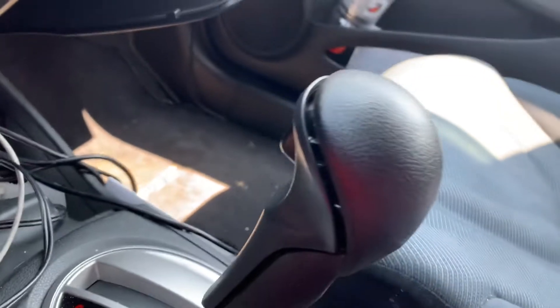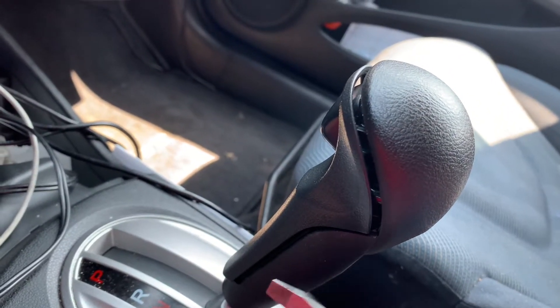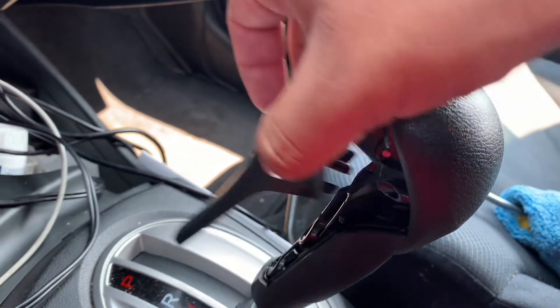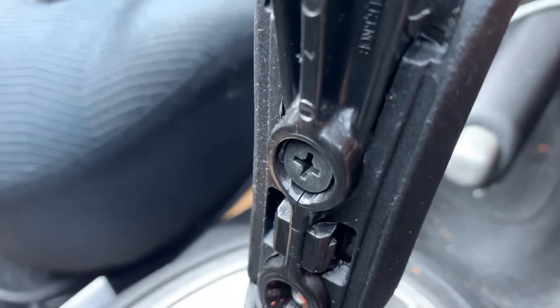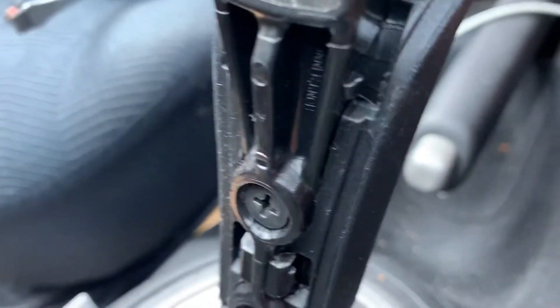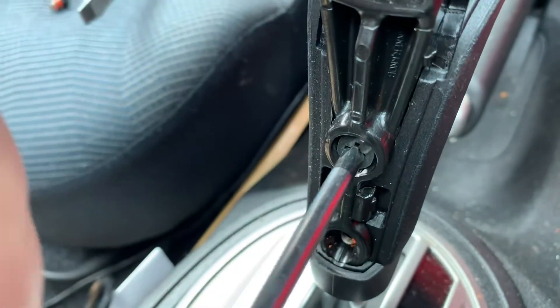What you want to do is just grab a flathead first and pry this side — it'll come off pretty easy. Once you take that off, you have a little screw right here, well two of them right there. They're both Phillips and just go right ahead and unscrew them.